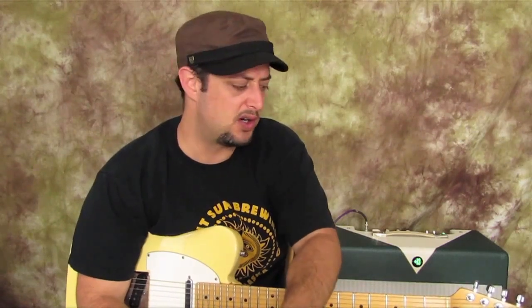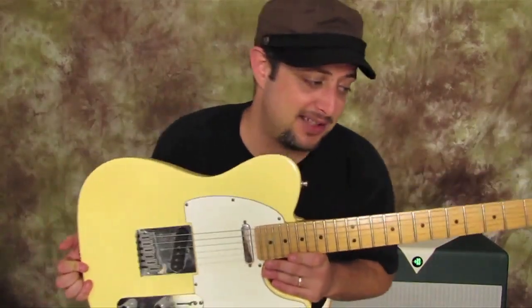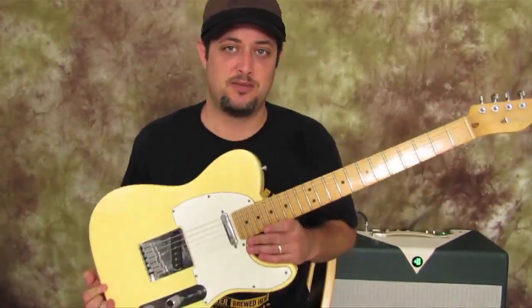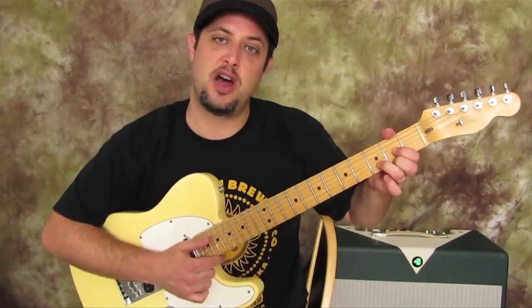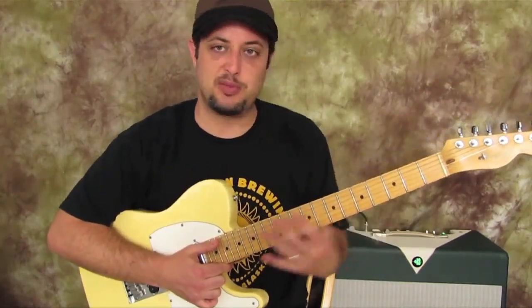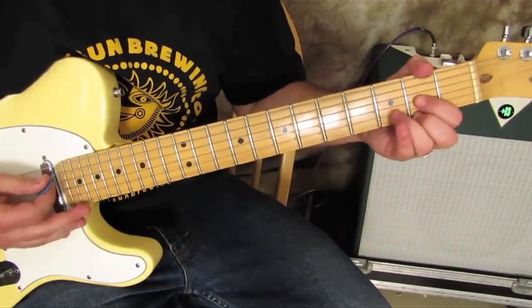Hey, what's up out there. Marty here with guitarjams.com. What I wanted to do for this little module is show you a bunch of different ways to play the exact same chord — a D major chord, which is one of the classic guitar chords to know. I'm going to show you a bunch of different places to substitute that chord, and hopefully it will give you some ideas on how you can use it for other chords. I'm starting with the classic D chord.